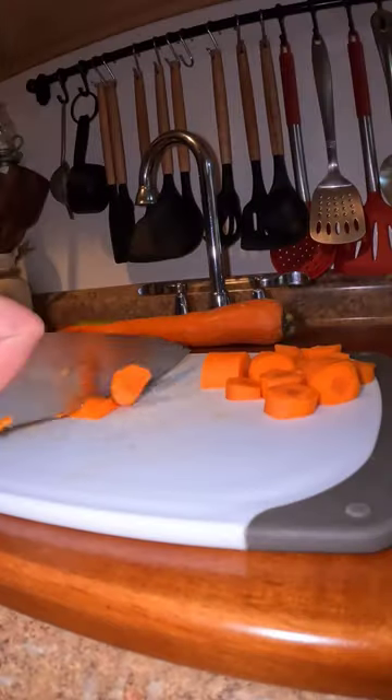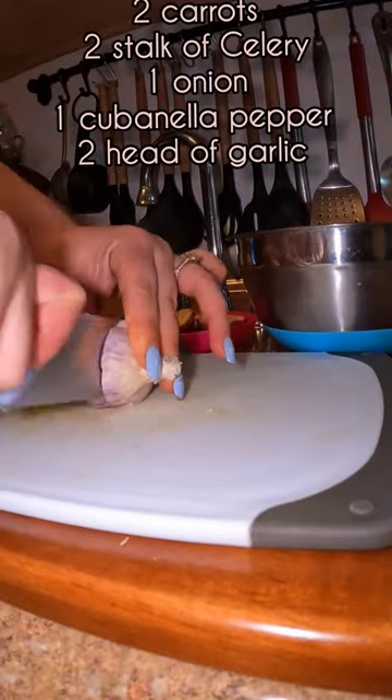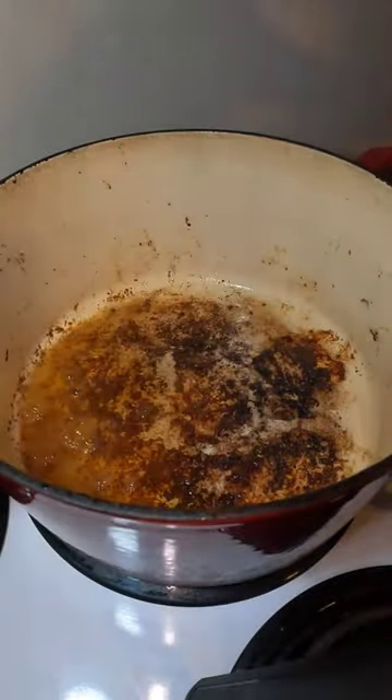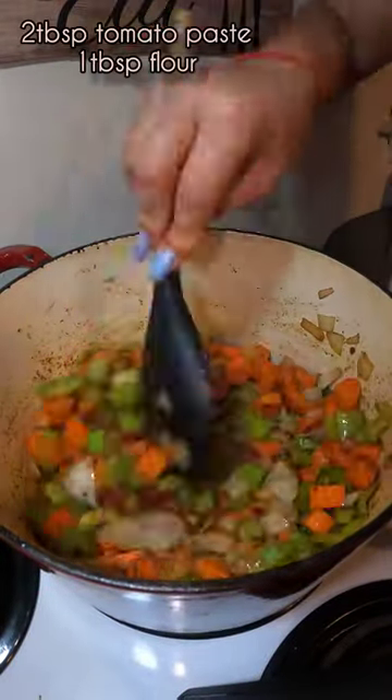While this cooks, you're going to get your vegetables ready — your carrots, celery, onion, cubanelle pepper, and two heads of garlic. Now that my meat is nice and seared, I'm going to take it out of my pot and add my vegetables. I seasoned it with a sazon completo, so I'll take that flavor from it also.